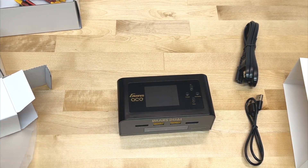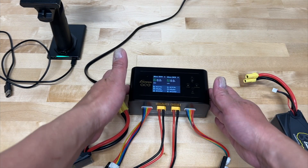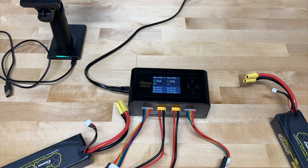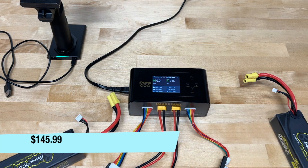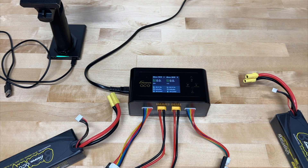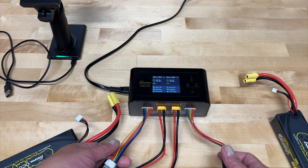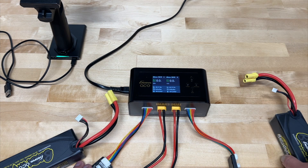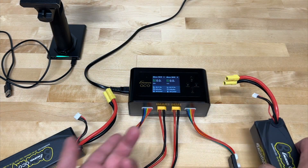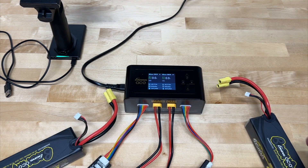We got everything wired up. Something I want to mention is that this will retail for $145.99 here in the US — that is the MAP pricing, or minimum advertised price. It does not come with any balance board, so I picked some of these up. You don't have to use them — you could plug your balance leads directly into the charger — but I think it's a lot more convenient to use these, so I would recommend picking some up.